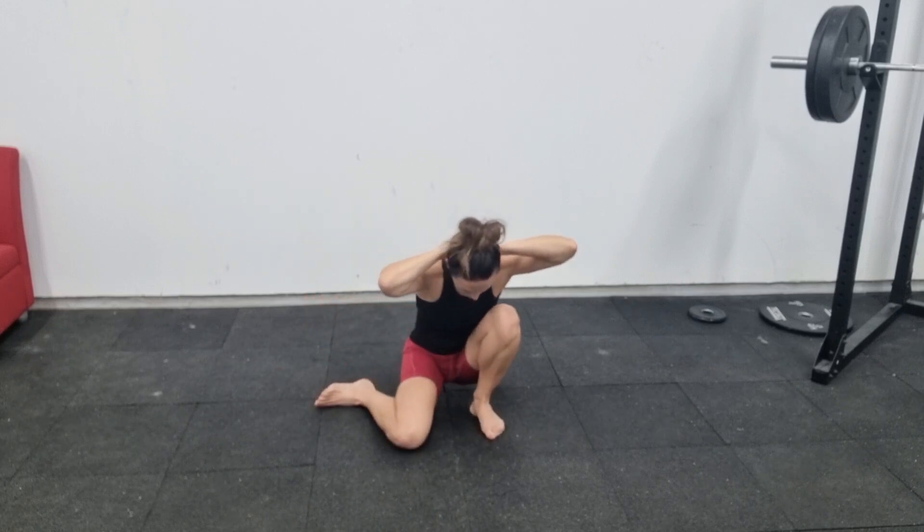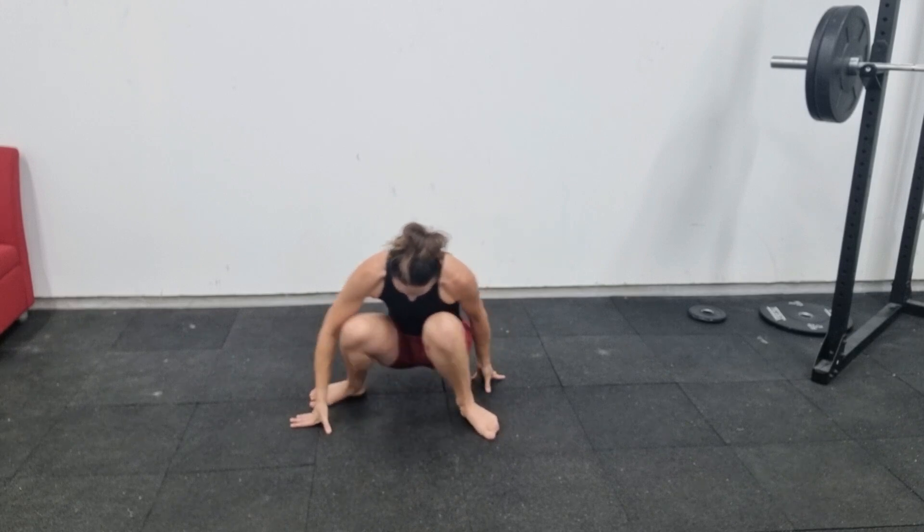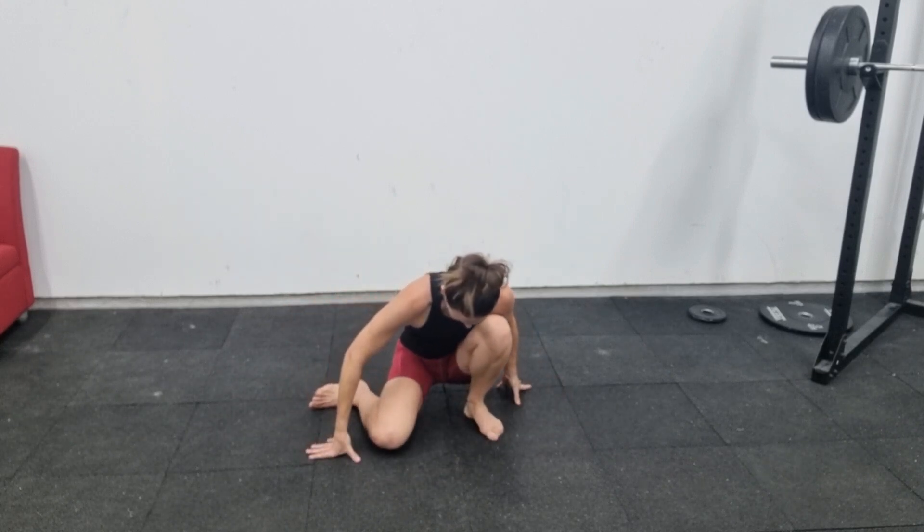If you're struggling in this position and you need a bit more support, you can put your hands down on the floor, or you can use a TRX or a heavy table to support you while you do that internal rotation.